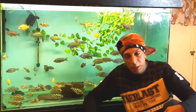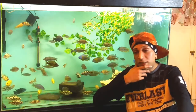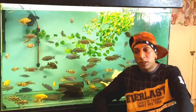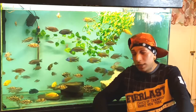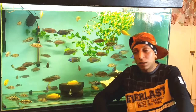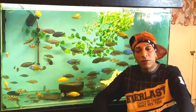Yo, what's happening my peoples - African cichlids team here with another video. Today we're just going to talk about setting up a new Malawi cichlids tank. It's pretty straightforward, it's not rocket science, anybody can do it. So basically, get yourself a new tank.